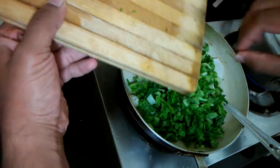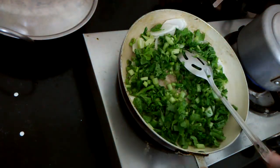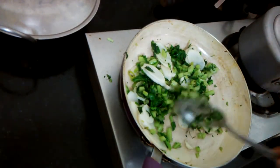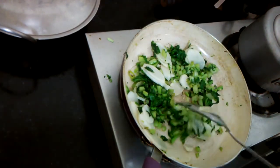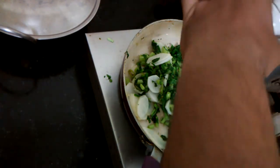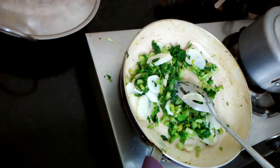We're going to sauté and cook this at medium heat for some time. After cooking it for about four to five minutes with continuous stirring, just make sure it doesn't burn. Then we've got some parsley, just chopped up.